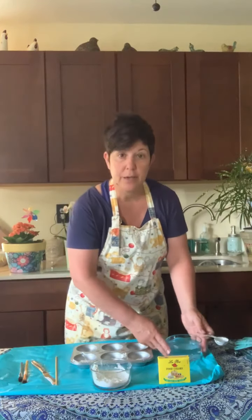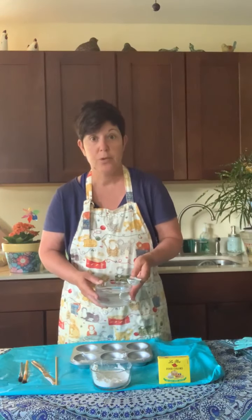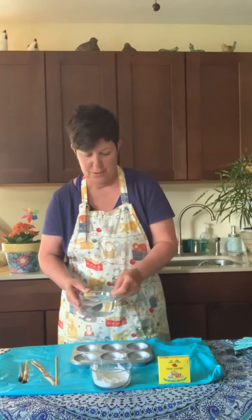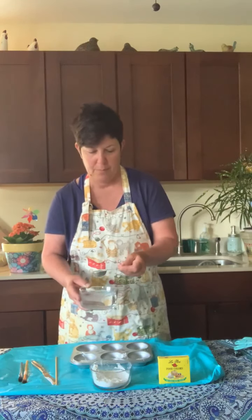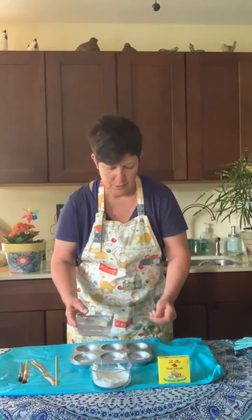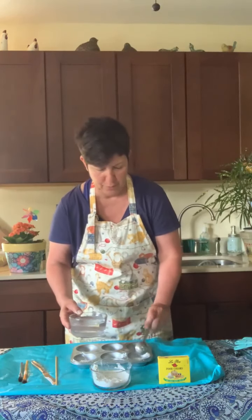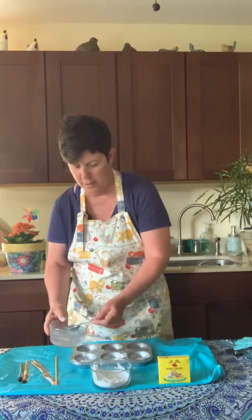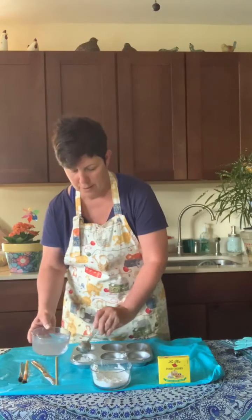Now we're going to take our water — the same exact amount. So if you want to use a cup, you would use half a cup of cornstarch and half a cup of water. I'm going to dip my tablespoon into the water and pour it right in. Each one gets a tablespoon.